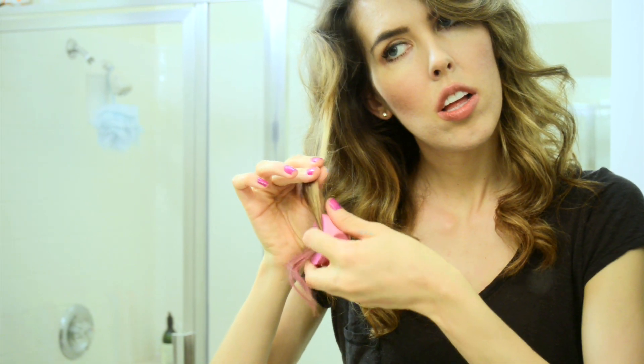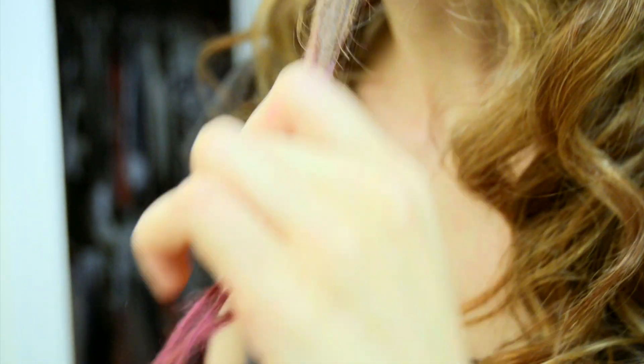Start by taking a section of your hair and coat it with a shadow focusing on the ends. Take your hands and make sure you work it into your hair — it'll look more natural. Repeat this randomly to different sections, then wash your hands.